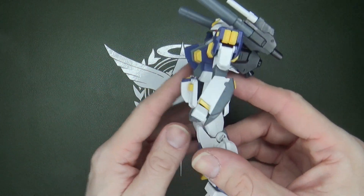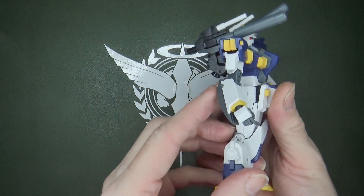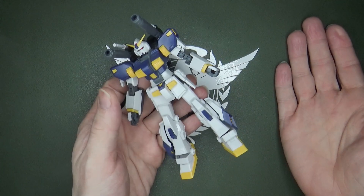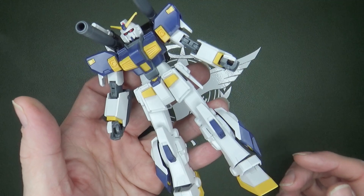The suit also has grenade launchers — I believe there are eight missiles in there, if I remember correctly. This is where the Alex has pop-up Gatling guns in the arms; well, this one has grenades. Sure, why not?